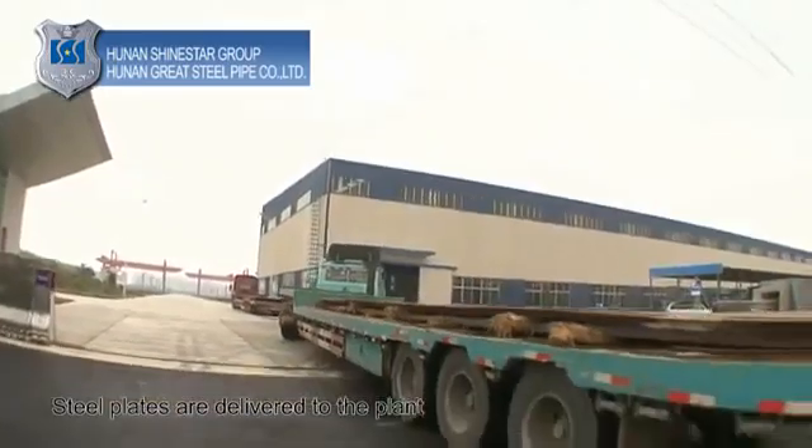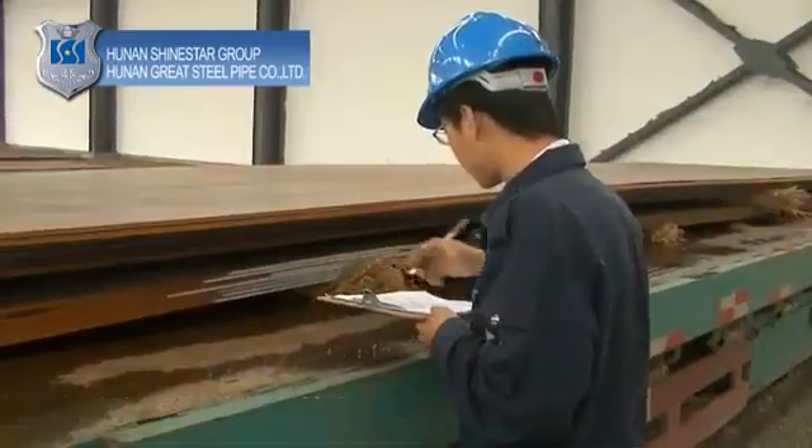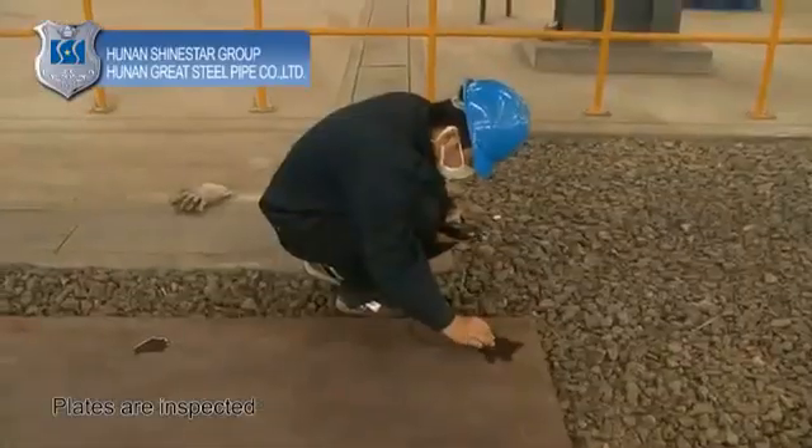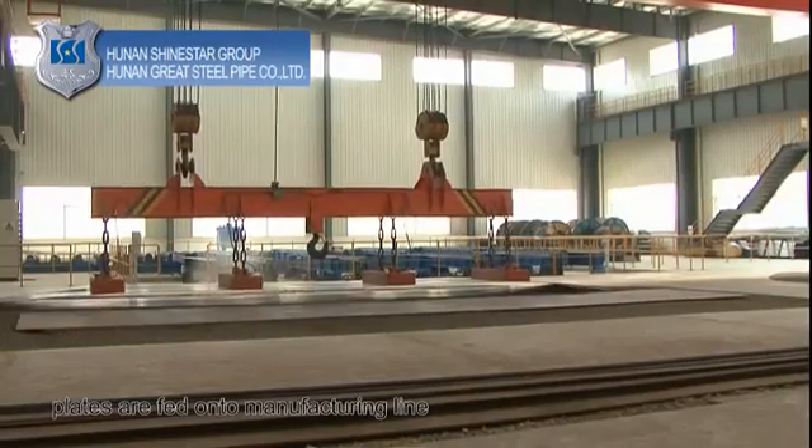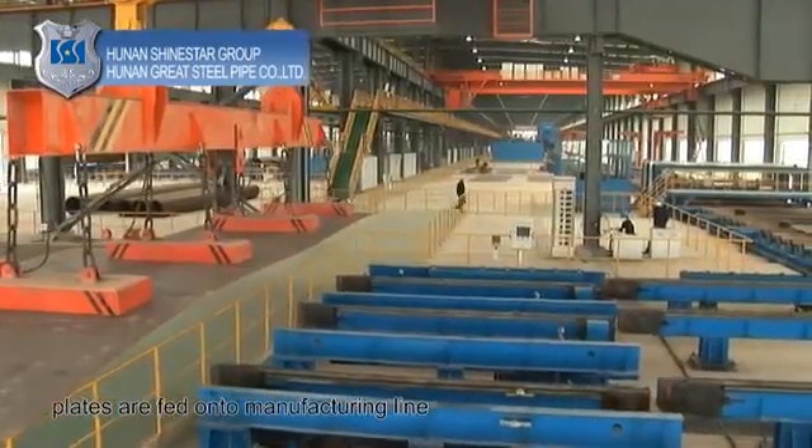Steel plates are delivered to the plant. Steel plates that have passed initial inspection are fed onto the manufacturing line for further processing.